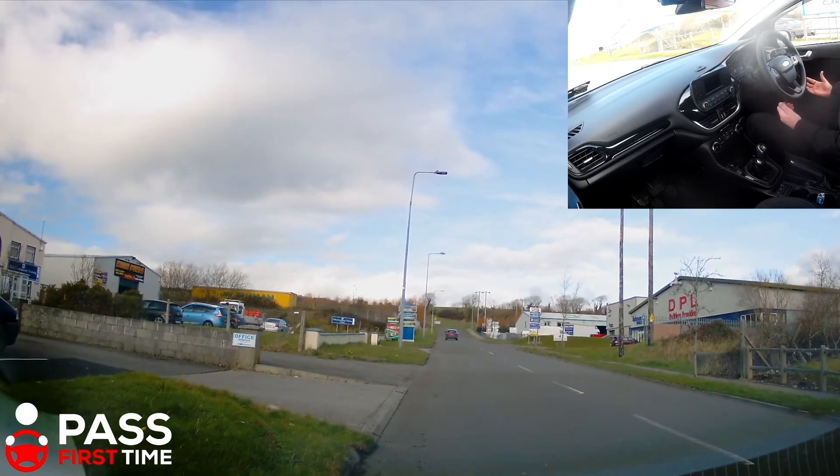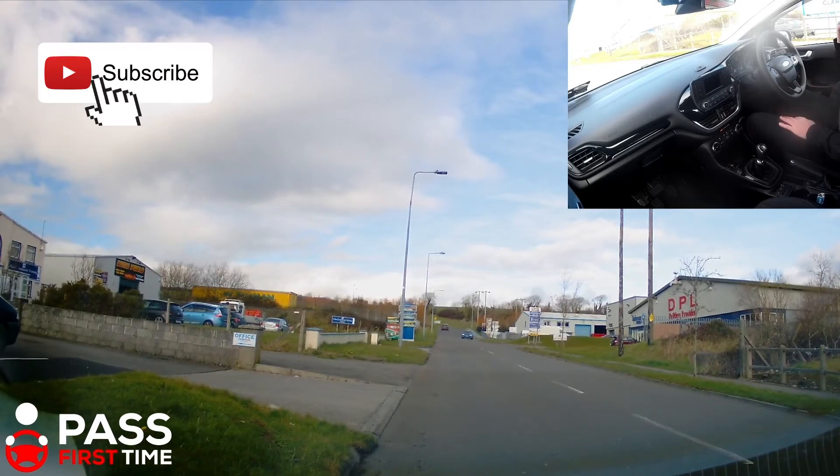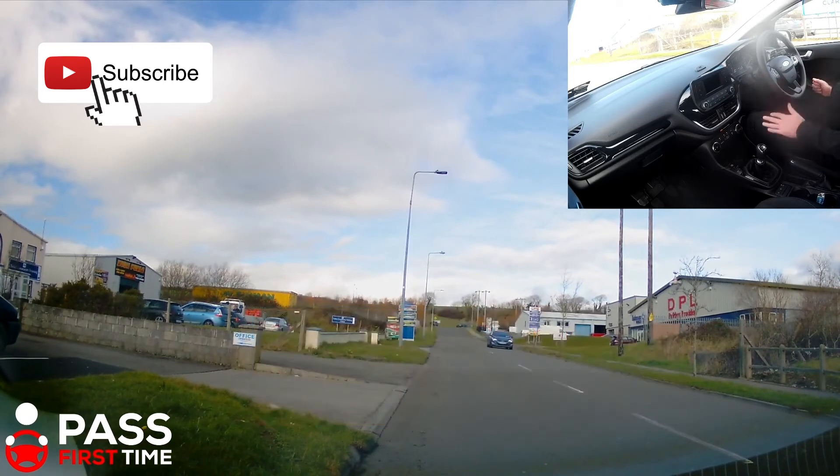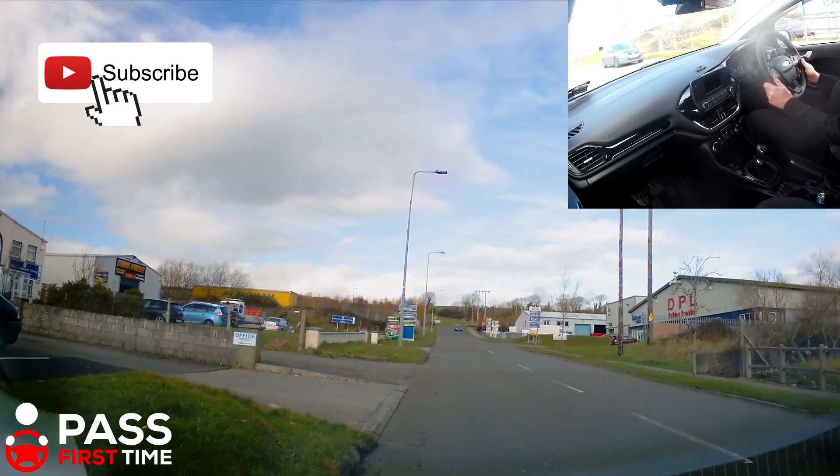The only difference is that on the hill, you want to make sure your clutch is to bite. And particularly if you're driving a petrol car, you probably want a little bit more gas to make sure you have enough power to move away on the hill. I'm just going to do this nice and slowly to demonstrate it. The hill I'm on — you probably can't get it from the video — but it's severe enough.